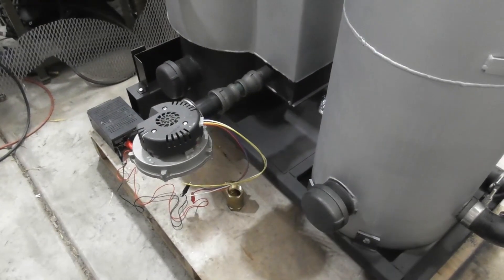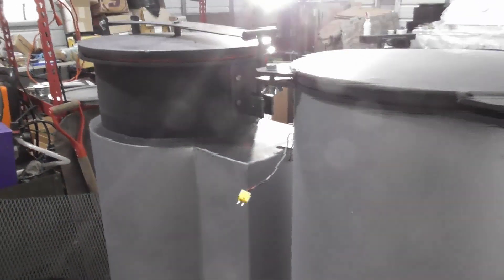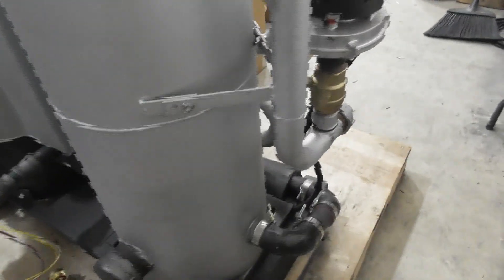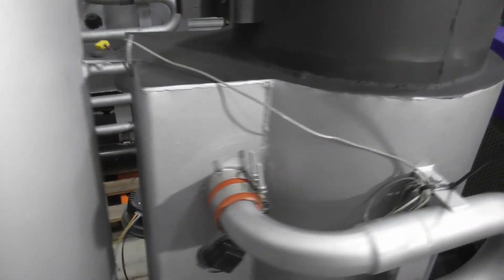We have done our final leak testing. Basically, I just stuck a blower on the front air intake and pushed air into the system. We used the same leak testing method — a spray bottle with soap solution. We spray all of the silicone connectors, all of the caps, make sure everything's tight down and nothing's leaking. The final leak testing's done and everything looks good.